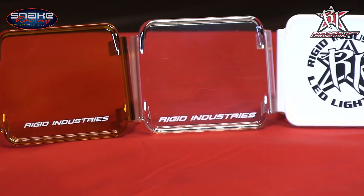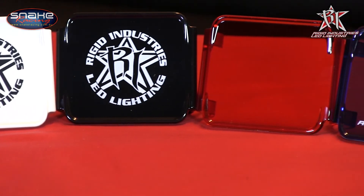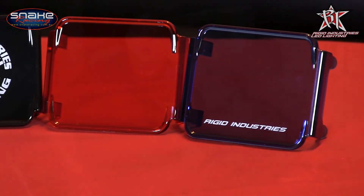There are even a range of coloured and protective covers sold separately for you to choose from, that will ensure your Duallys are perfect for your own requirements. To find out more or to order a set for yourself, simply log on to snakeracing.com.au.